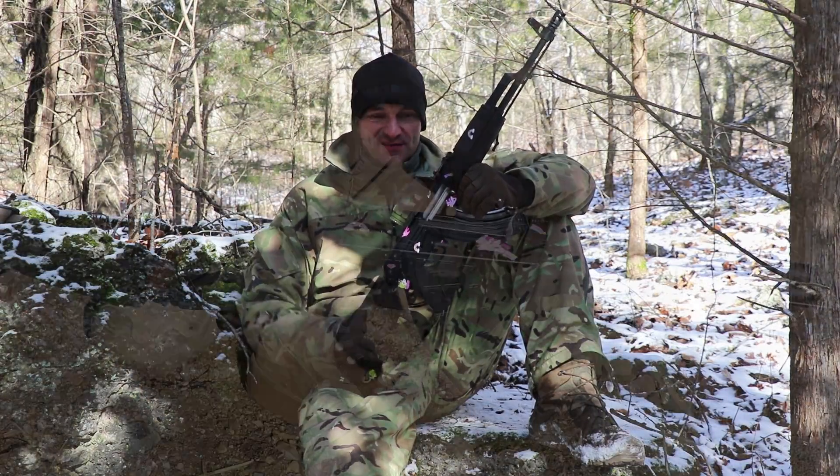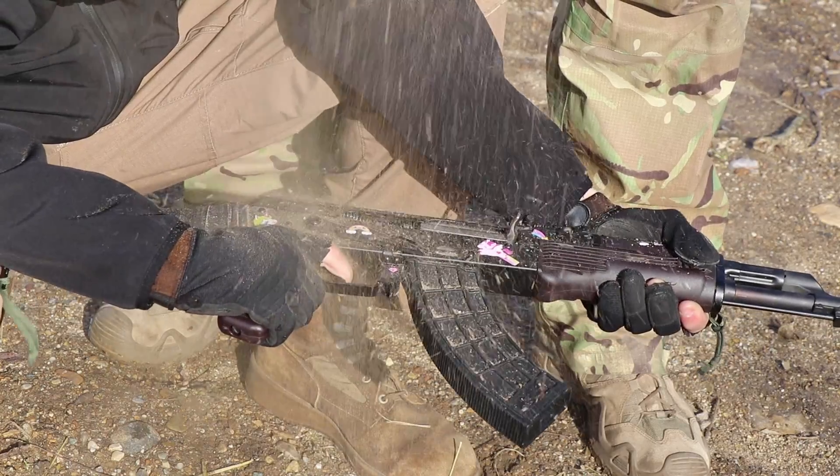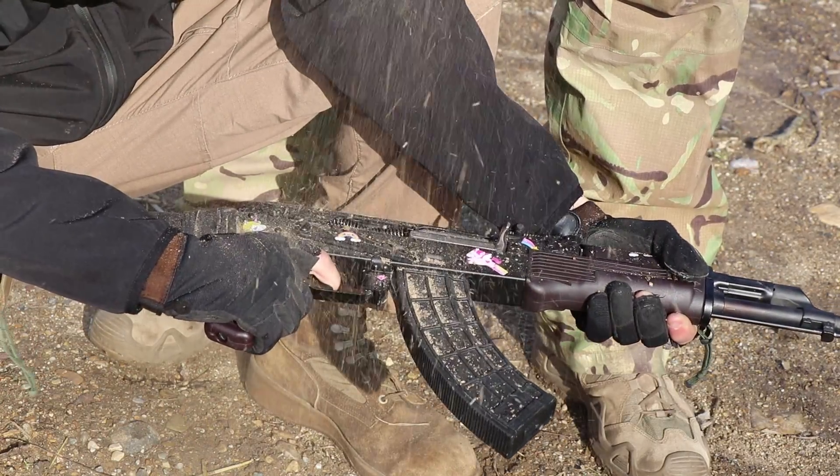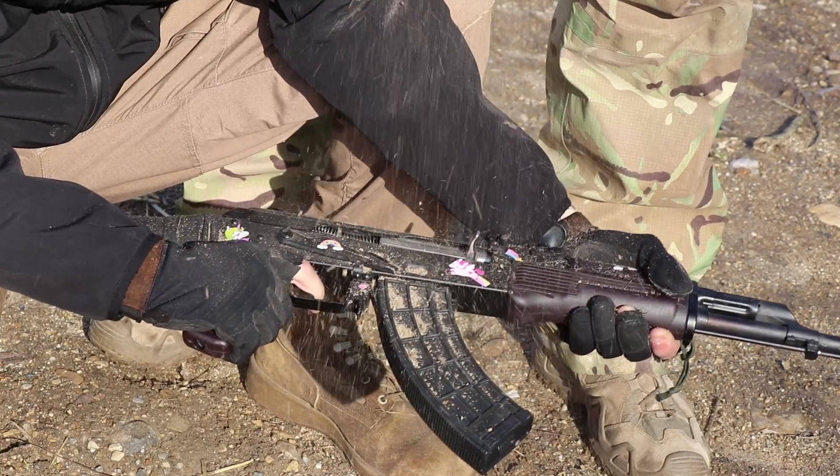Not bad, but nothing to write home about. As always with the sand tornado test, we have a lot of variables in play, but it is what it is. We pushed it through the sand tornado.